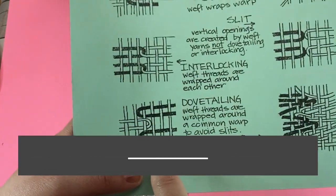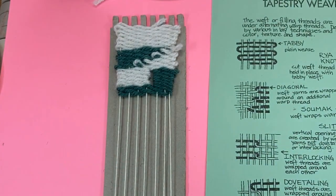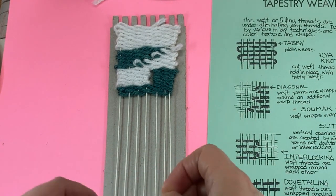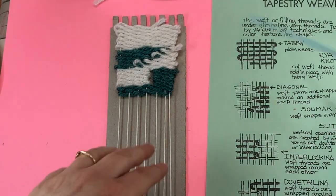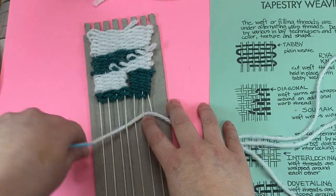Now for Dovetail. First, I have to weave a closed slot weave.